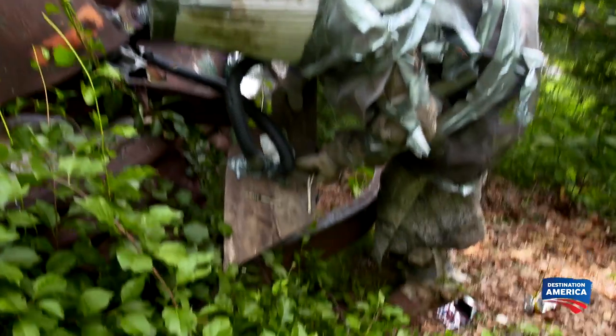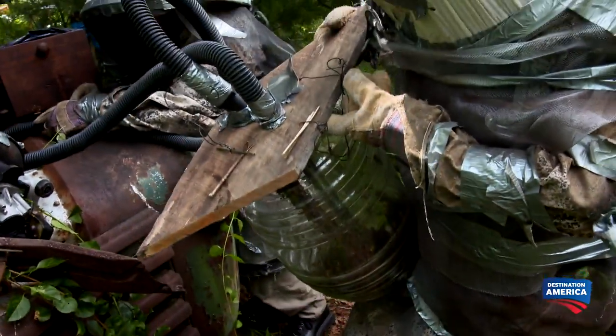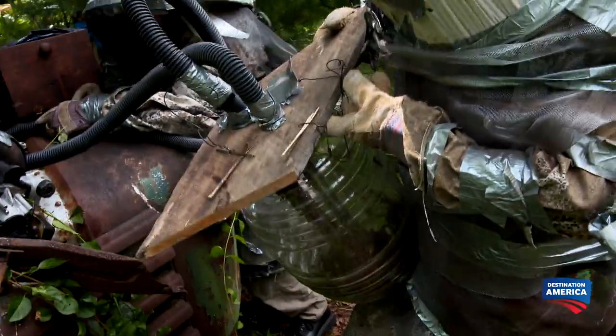They didn't get all the bees, but if they got the queen, they should be able to resettle the critters in their new home. But if we come back at dawn when they're not out foraging for nectar, we'll be able to get a dominant majority of this whole hive.